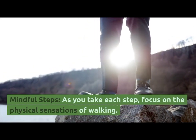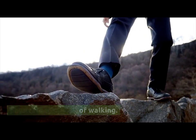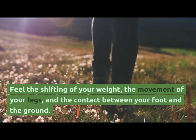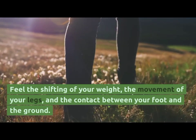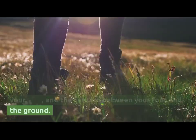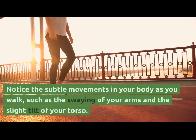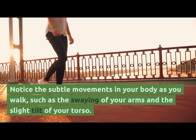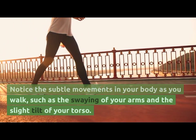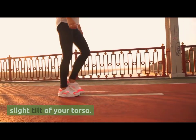Mindful Steps. As you take each step, focus on the physical sensation of walking. Feel the shifting of your weight, the movement of your legs, and the contact between your foot and the ground. Notice the subtle movements in your body as you walk, such as the swing of your arms and a slight tilt of your toes.